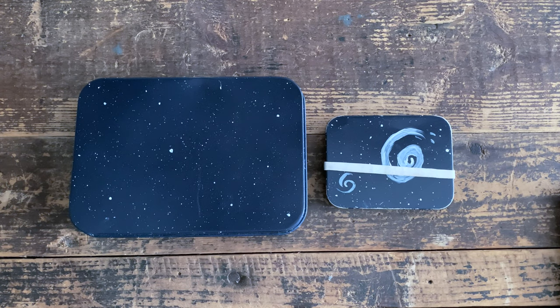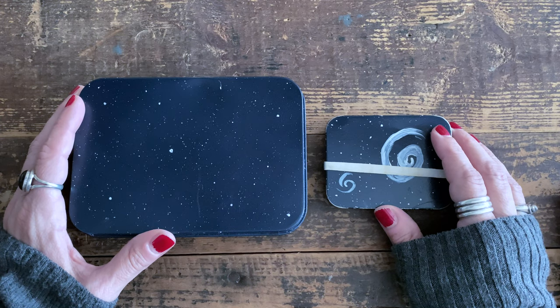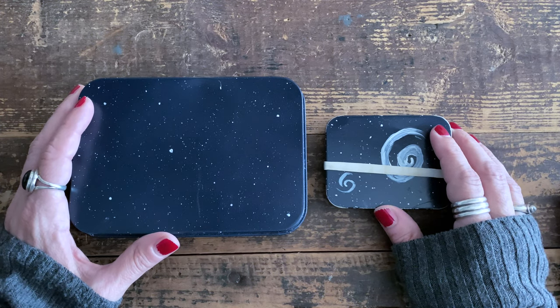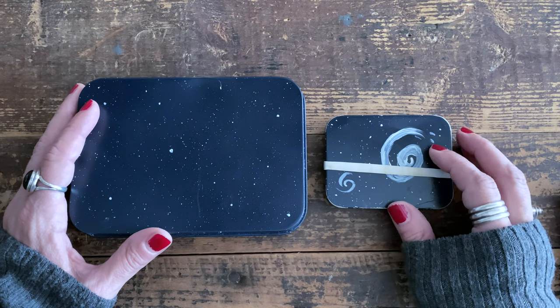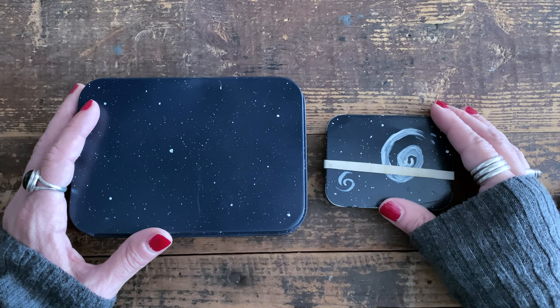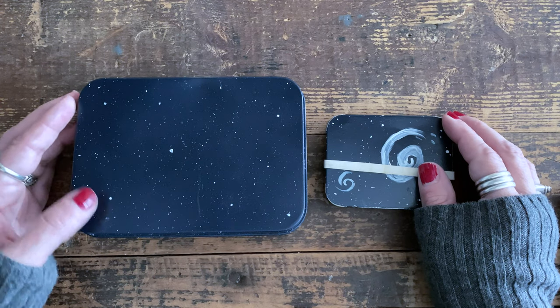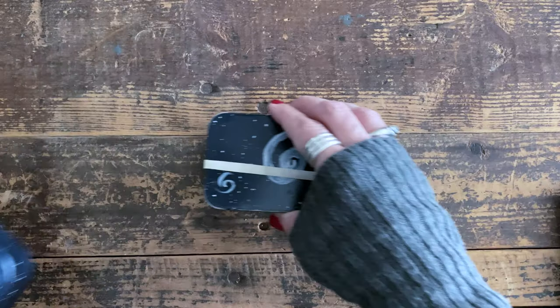Hello dearies, welcome! Today I'm giving you a little peek at my two travel tins. When I post about these on Instagram they seem to generate some interest, so I thought I would do a little walkthrough. I have two sizes: a smaller one that's great for overnights, quick trips, or when I don't have room in my suitcase, and a larger one for more extended stays, trips to Europe, or when I want to bring more stuff.